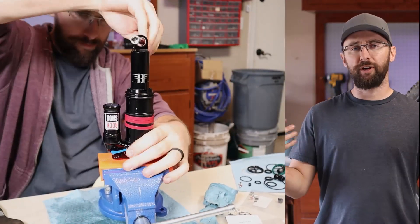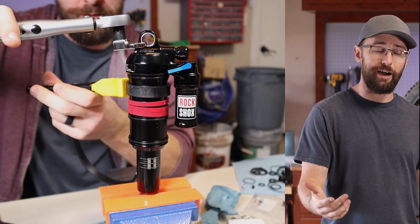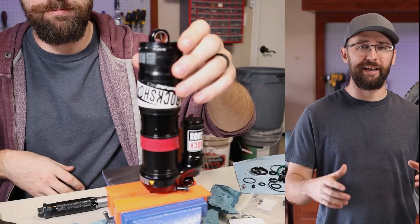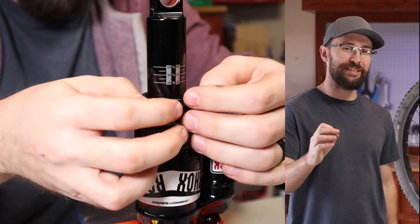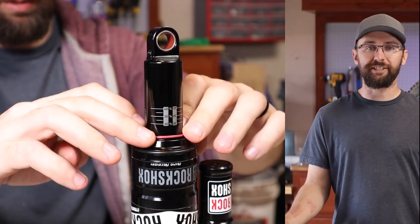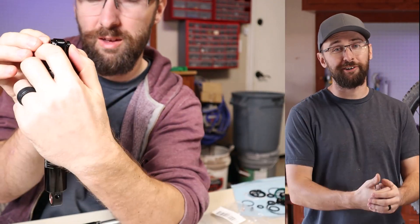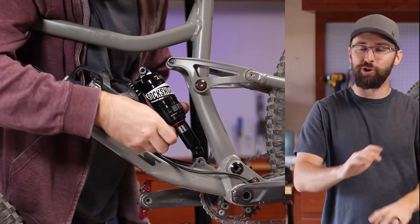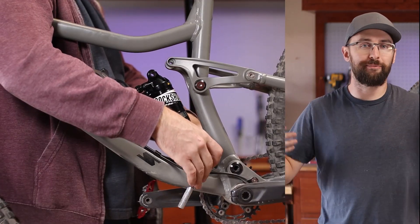It took me quite some time, but of course I was filming and it was my first time. I'd say it took me about six hours, but filming slows that down by at least 50%. If I could rate the difficulty of this job, I'd give it a saga scale of eight out of 10. Would I do this again? Well yeah, you kind of have to — you're supposed to service your shock like this every hundred hours. Now I have all the tools and I can do it myself from now on.